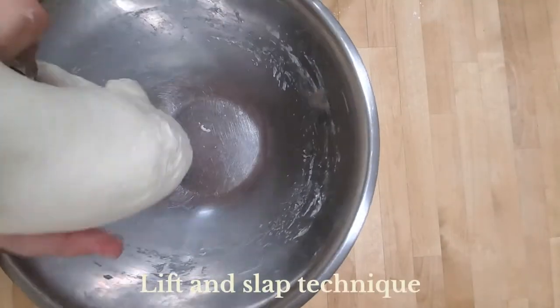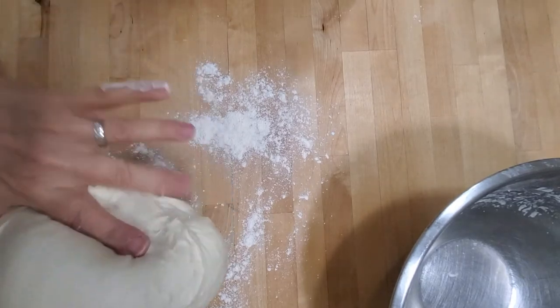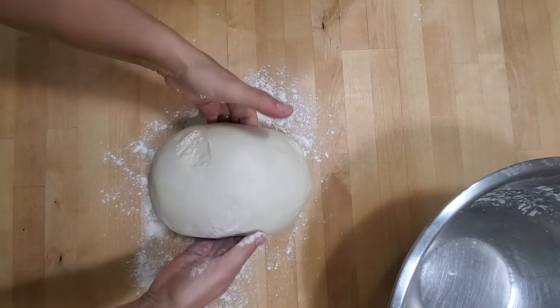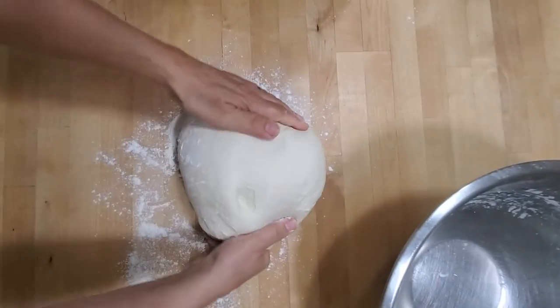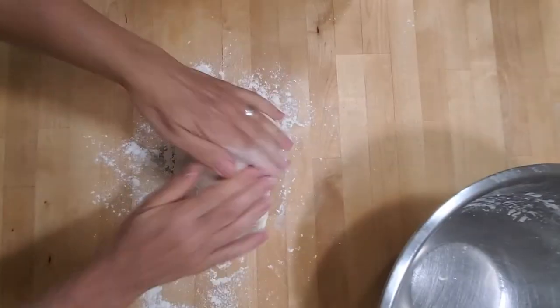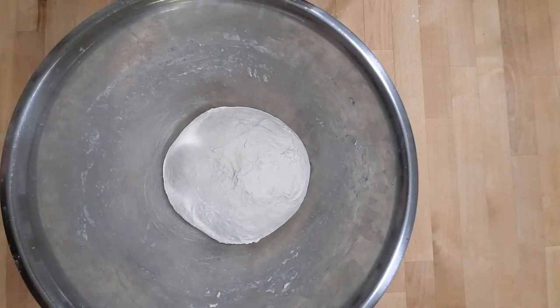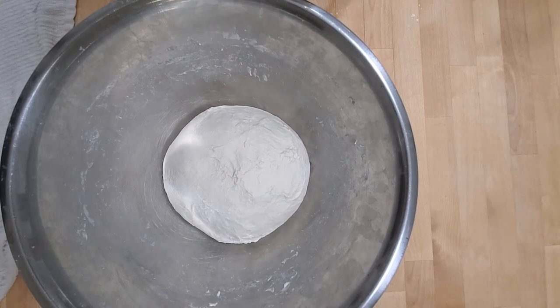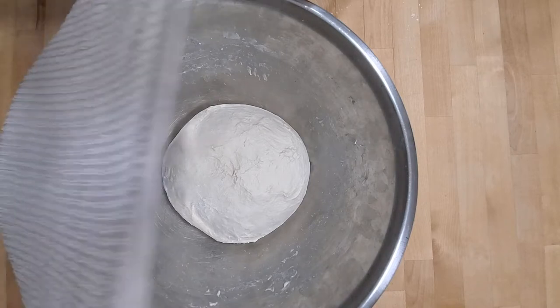Take out your beautiful ball of dough, sprinkle a little bit of flour, put it down and go in on the sides — pick it up and slap it. The lift and slap works better the wetter the dough is. Then put it into a nice tight ball and back into our bowl. This is now going to rest in our bulk fermentation stage for one whole hour, where it will at least double in size.